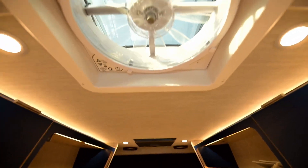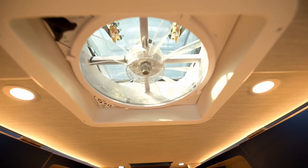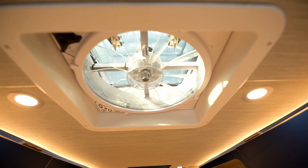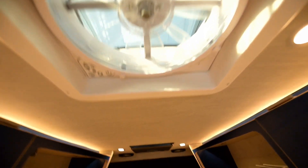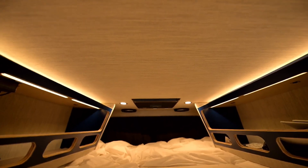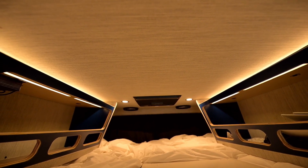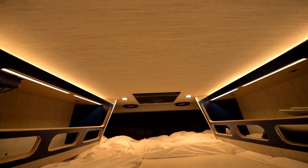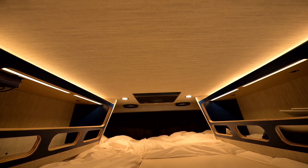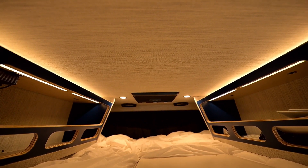Up here I have my MaxxAir fan, which can either blow air in from outside or take air from inside and blow it out. Back there I have the air conditioner — when it's really hot and I can't keep the van cool I turn on this 12-volt Dometic air conditioner to keep things comfortable on those hot days.